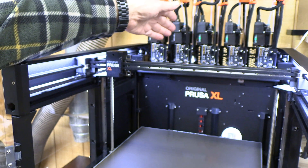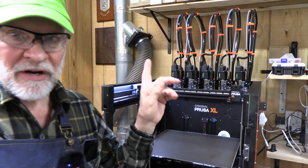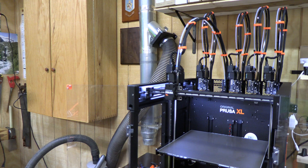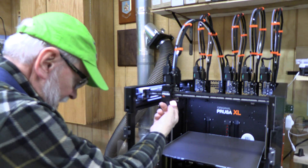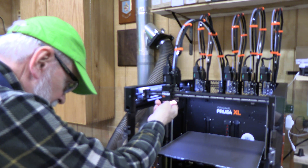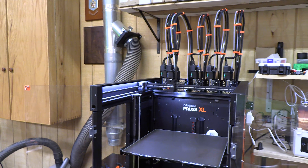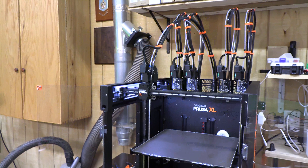We're going to repeat the same process on docks two through five. We've successfully calibrated all five — now it's time to do the load cell test. It's going to grab the second tool and say continue, and in five seconds you need to tap the nozzle pretty firmly. There we go — now it's going to dock it and go get the next tool head, and we'll finish all of these doing the same thing.